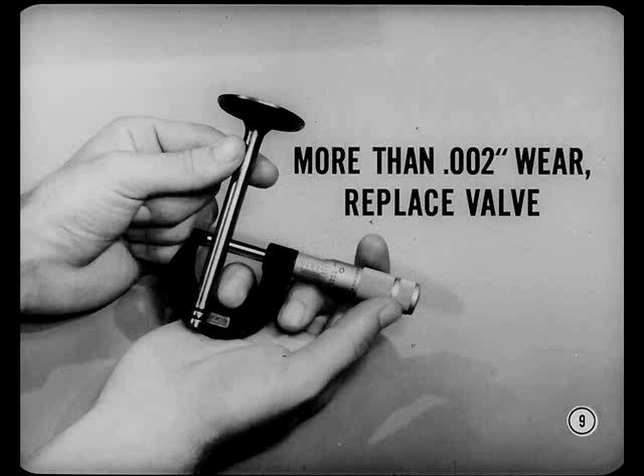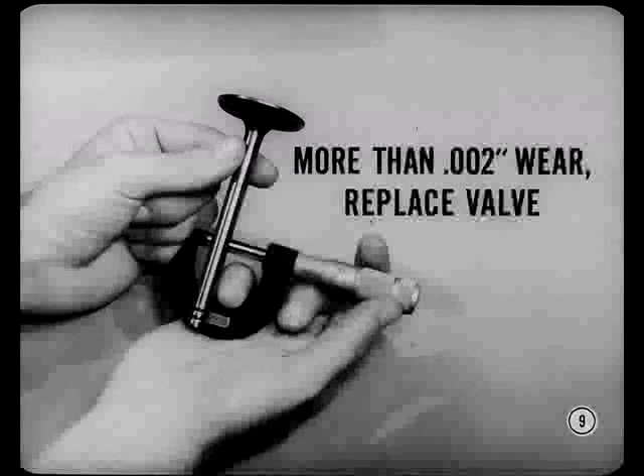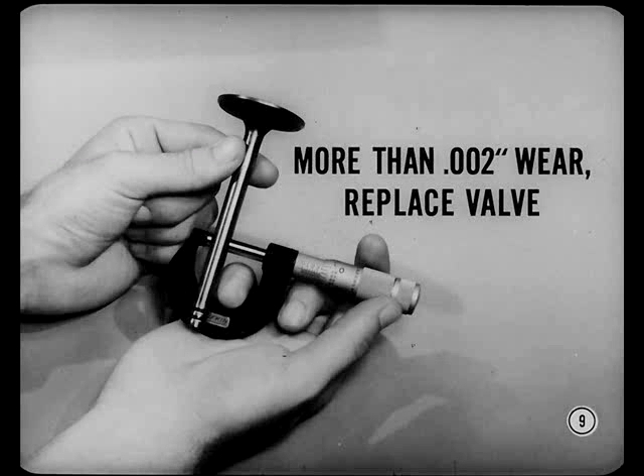Be sure to clean the carbon off all surfaces: the valve head, the face, and the stem. Clean them thoroughly. If some carbon or gum remains, the valves will stick. These look fine, Neil, you did a good job. Now mic the stems for wear. If stem wear is more than two thousandths, replace the valve, because you'll want to check the guide with a full-size valve stem.